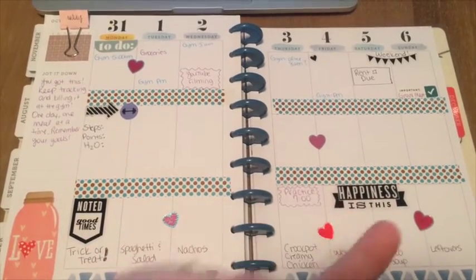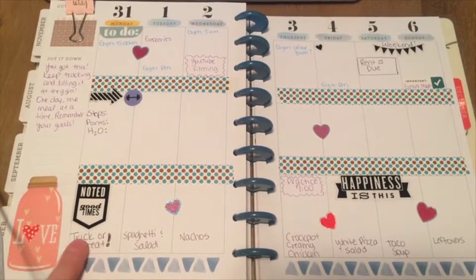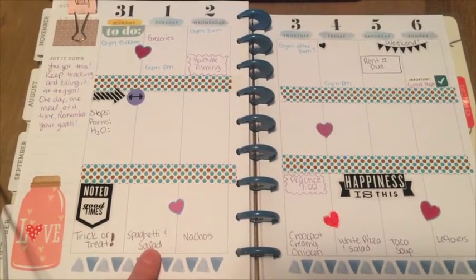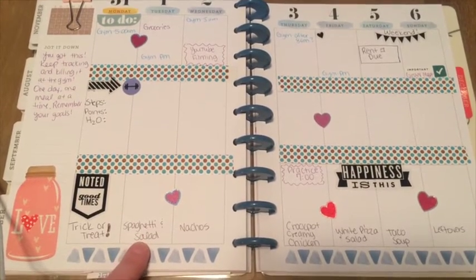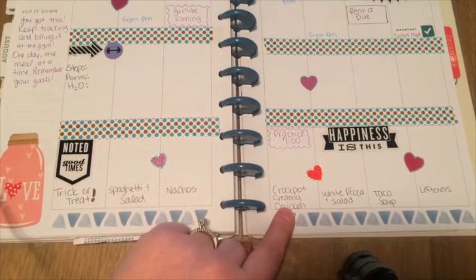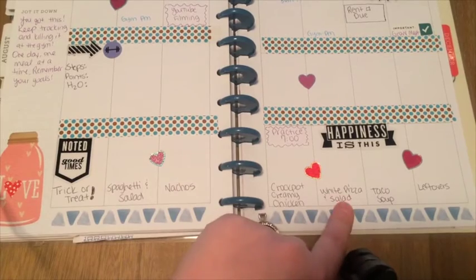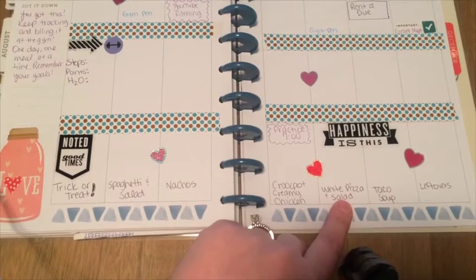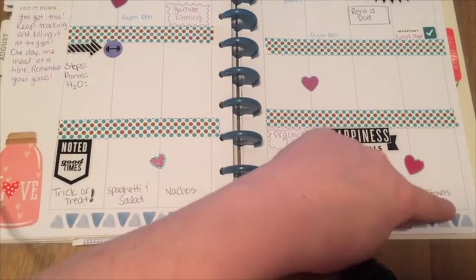Down here is where I put meals, so let me share my meals this week. We went trick-or-treating last night so we just had pizza after that — I put a little sticker that said 'good times,' we had so much fun. Tonight I'm making spaghetti for my husband and spaghetti squash for me, and we're having salad. Wednesday we're having nachos. Thursday I'm doing a creamy chicken recipe in the crock pot and we'll use that on rice — I've had this on my meal plan for about three weeks and really need to make it. Friday I'm making a white pizza, Saturday I'm making taco soup, and Sunday is leftovers.